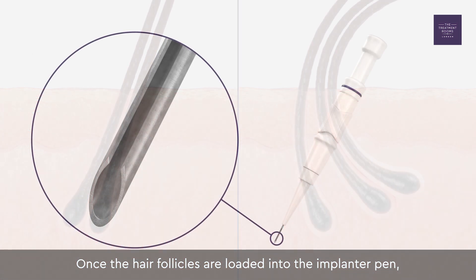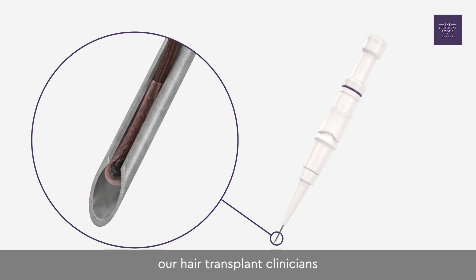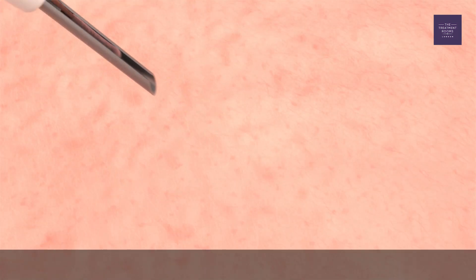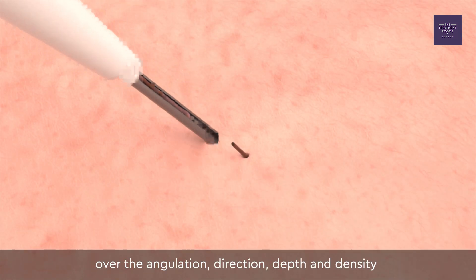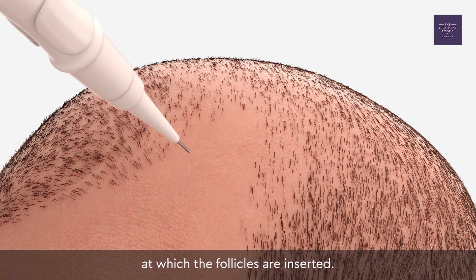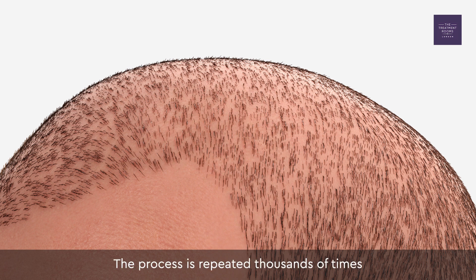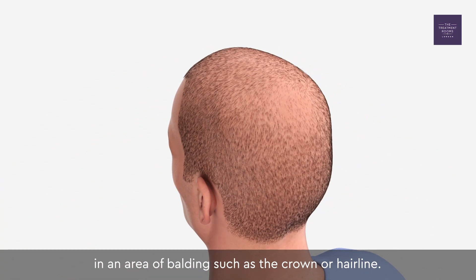Once the hair follicles are loaded into the implanter pen, our hair transplant clinicians transplant them back into the scalp. The implanter pens give them direct manual control over the angulation, direction, depth and density at which the follicles are inserted. The process is repeated thousands of times in an area of balding such as the crown or hairline.